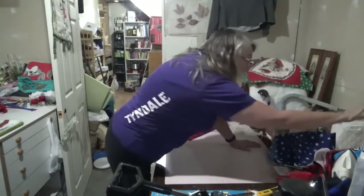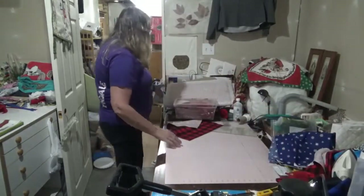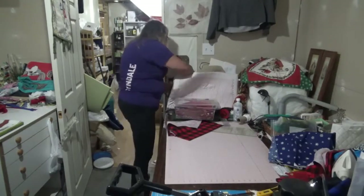Doing six-inch squares works really well because you can get a six-inch ruler. All my rulers are right there — she's organized! So we save our scraps; you need material to be crafty.